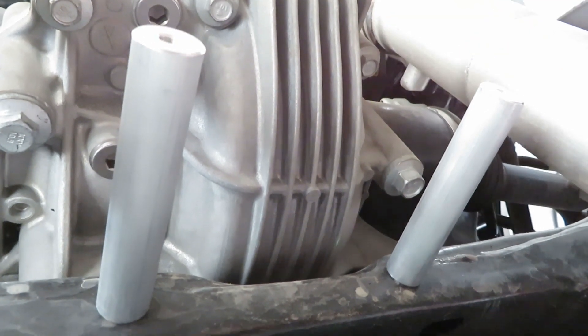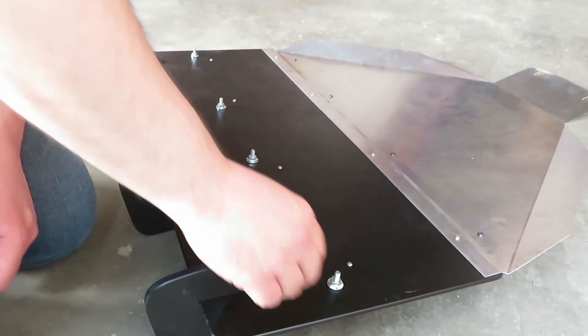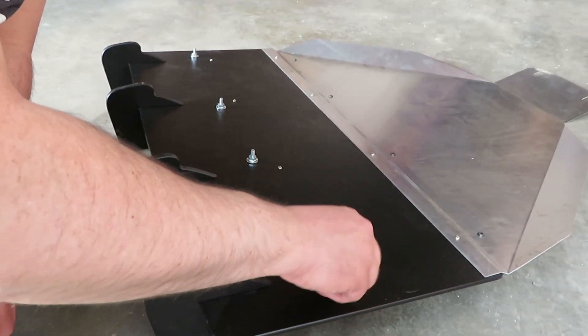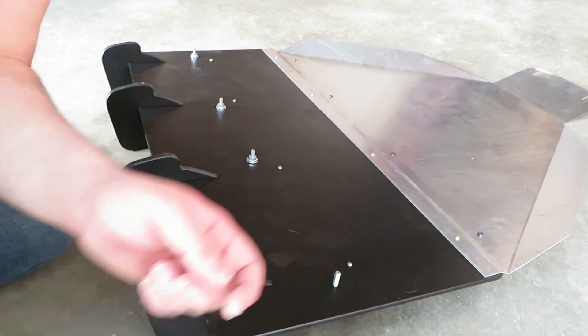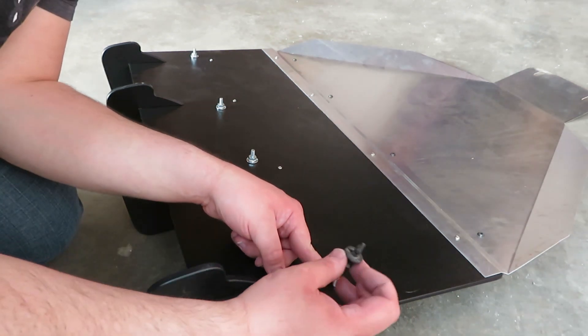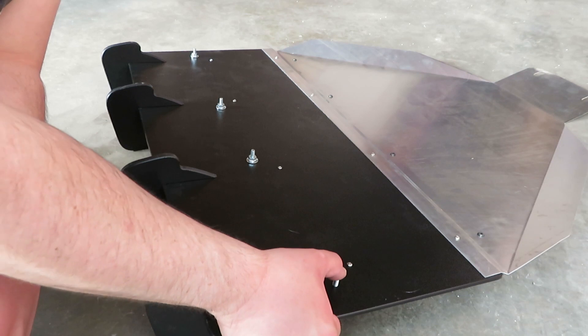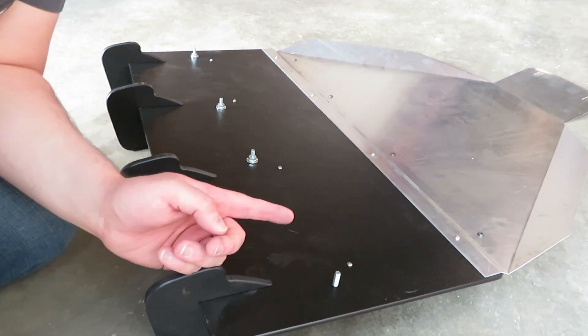Both standoffs are now in, tightened down by hand. Down here on the diffuser, you're going to want to remove all four of these nuts. One thing I really like is that these nuts are screwed into the plastic so they're not going to fall out on you — that's going to make installing this a lot easier.